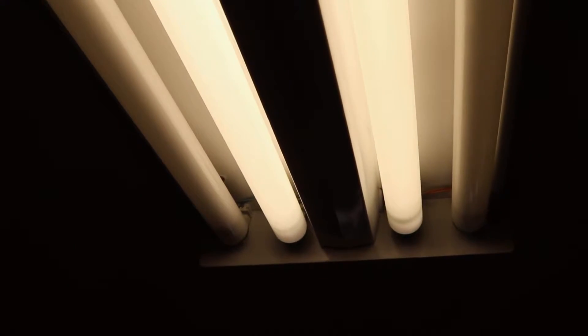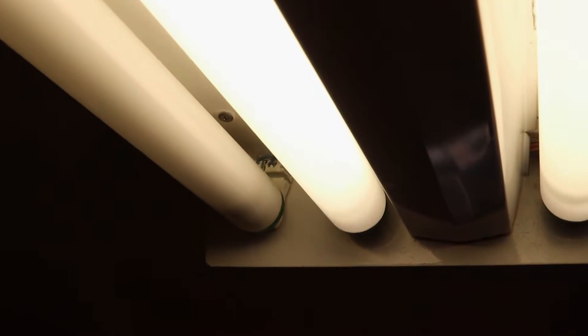Hi everyone. Today I'm going to show you how to change your old fluorescent lighting with an LED replacement. Here is my old light fixture in my kitchen — it is so loud, and now the two light bulbs are out, so I thought it would be a good time to replace this.